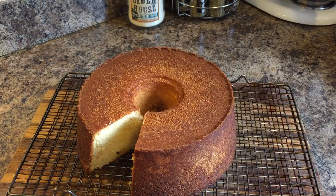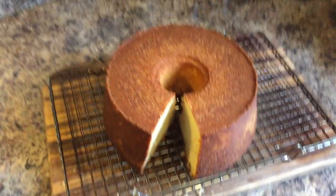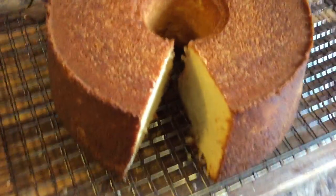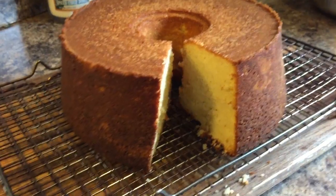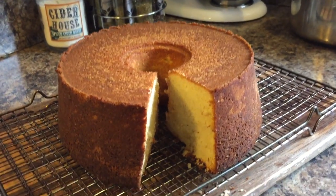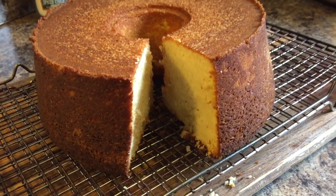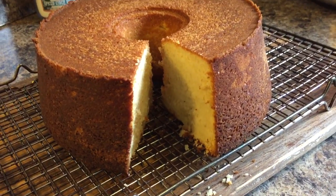Let me show you all what this looks like. Get a good picture down in there so you all can see. This right here — pound cake 101. If you all have never made it, make you some and try my recipe. You'll love me for it, and your family and friends will love you for it.